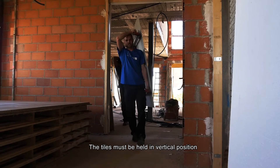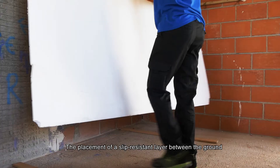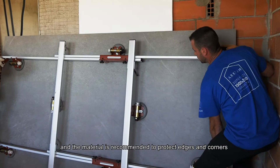The tiles must be held in vertical position, resting on the ground on their largest side. The placement of a slip-resistant layer between the ground and the material is recommended to protect edges and corners.